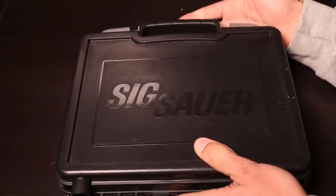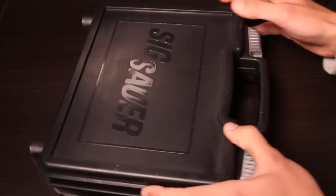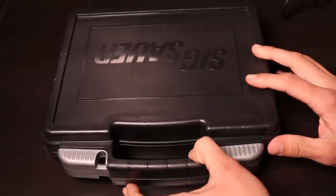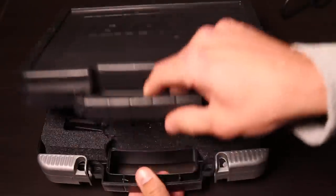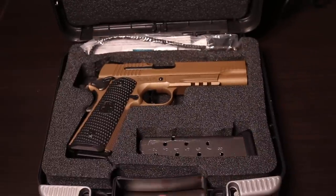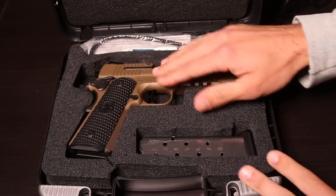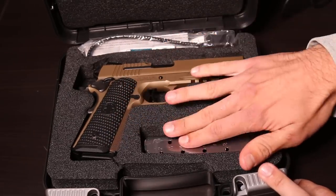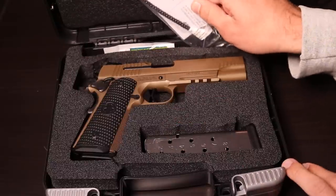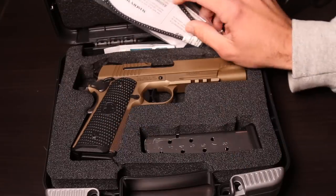It comes with a kind of hard box which is nice. Here it is — talking about the contents: obviously the 1911 with one mag already inserted and then an extra mag. These are eight-round mags, and then to complete your cable lock collection, you have another one from Sig Sauer, as well as some oil.